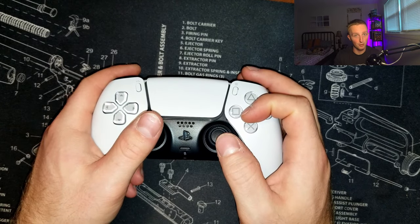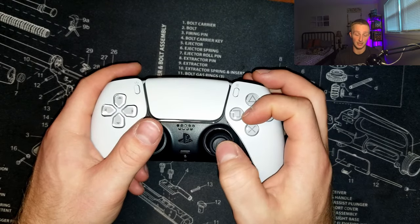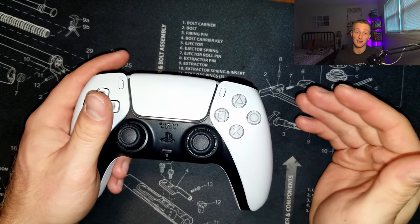It really only took me a couple of weeks to get this down, and of those couple of weeks the biggest learning curve was the analog stick — it wasn't even pressing the buttons at all. So don't beat yourself up; you're going to learn how to play this way much faster than you think.